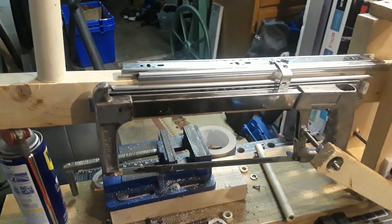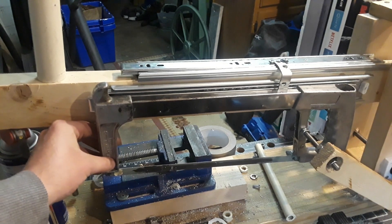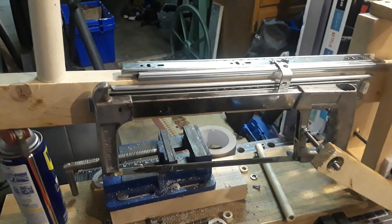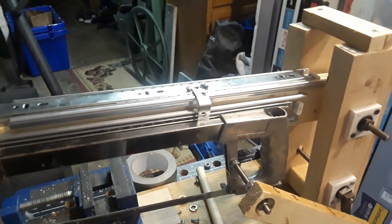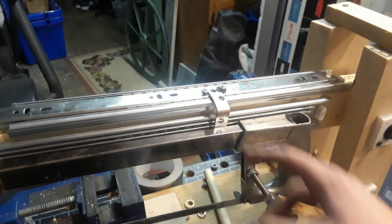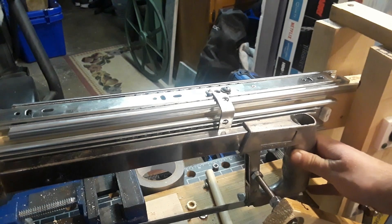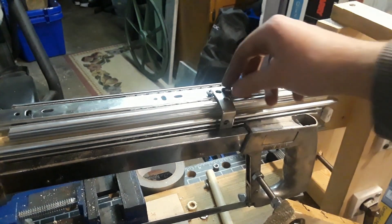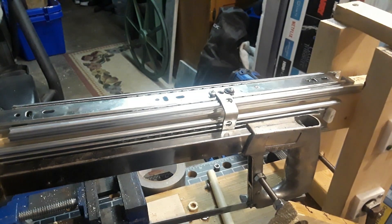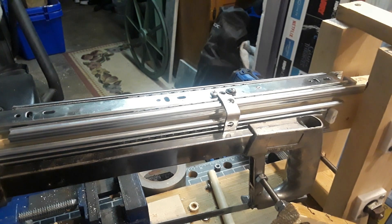The linear bearing on top is there because our hacksaw was having too much wobble going back and forth, and this eliminates a lot of it. To eliminate it even more, I put in this L bracket and bolted it to our hacksaw. When I tighten the screws, I can adjust the angle of the blade, which gives us some customizable options to tune it in and get it perfect.